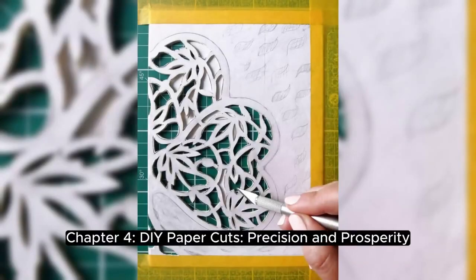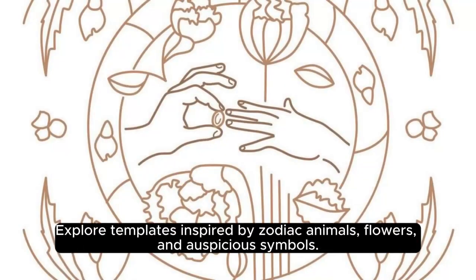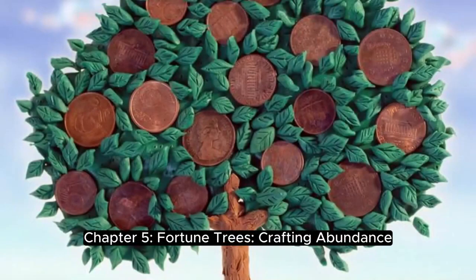Chapter 4: DIY Paper Cuts — Precision and Prosperity. Templates and Techniques: discover the art of paper cutting, symbolizing luck and happiness. Explore templates inspired by zodiac animals, flowers, and auspicious symbols.